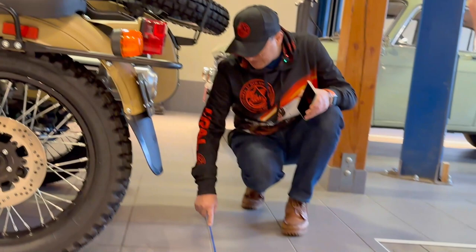Now let's measure the width of the bike. If you look at the marks, you also have the axle center lines. We're measuring axle to axle: 59 inches, or 150 centimeters.